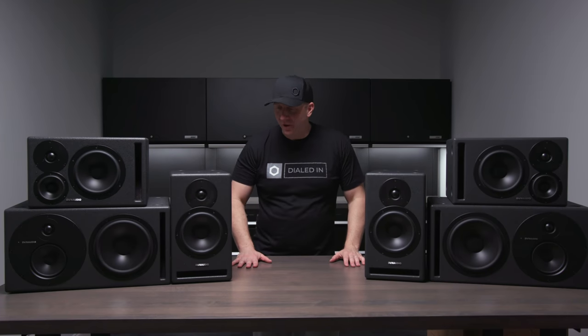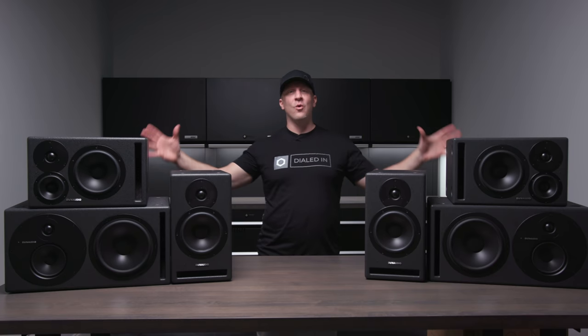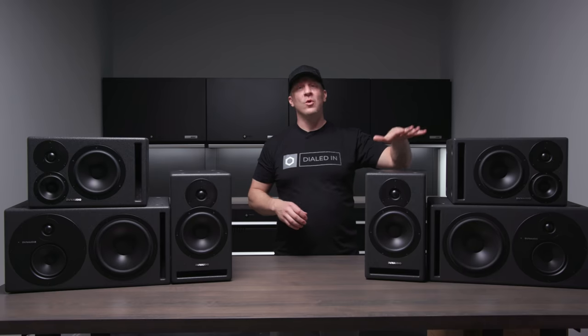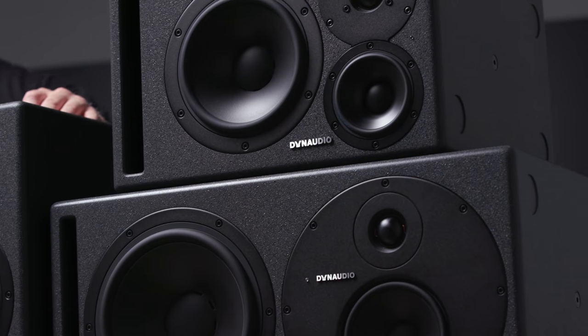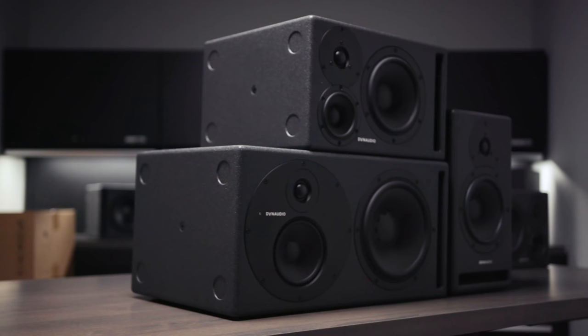Welcome to my new studio. A very appropriate first candidate is something you're going to see me smiling more about than I often do. This is the Dynaudio Core Speaker line — the Core 59s, Core 47s, and Core 7s. When we say studio monitor, we mean designed for a recording studio. That's what they're made for.